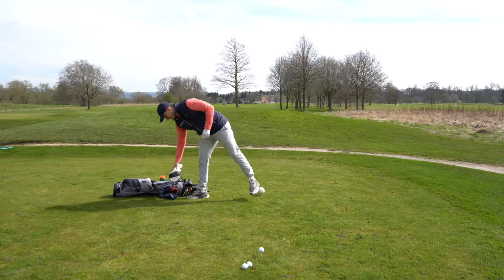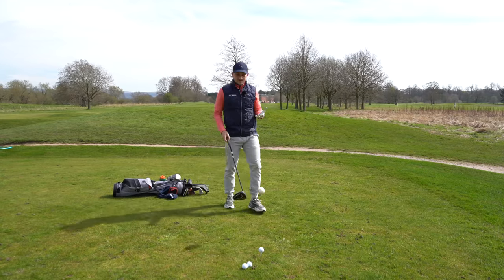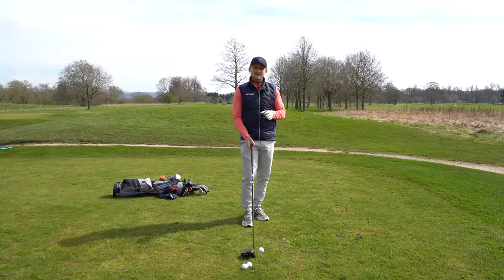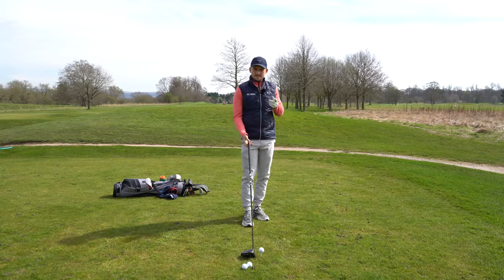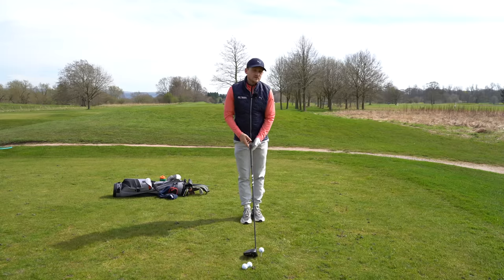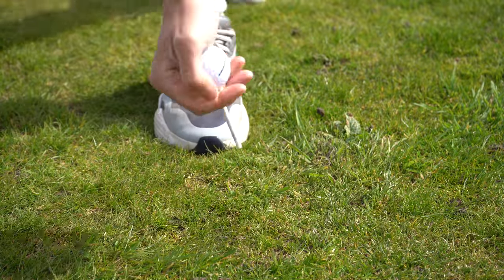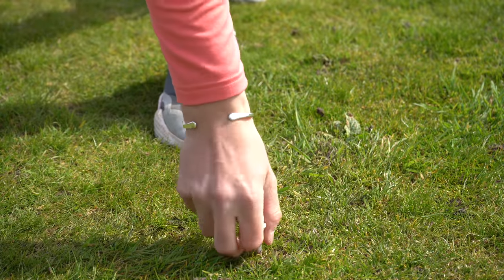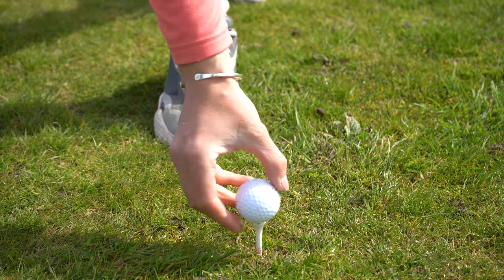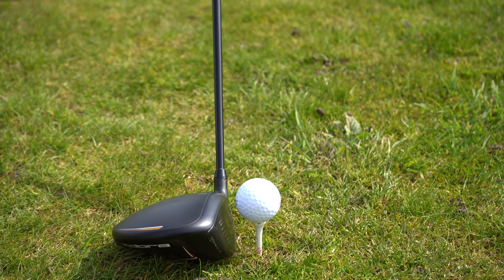So first thing is first: tee height. When you tee your golf ball up with driver, this can have a significant effect on your ability to hit up on the golf ball. So just give it a little check. At the very minimum, if we're looking to hit up on this golf ball better and really encourage this, is to have that ball half a ball above the face. That is paramount. We have to be in that situation. Pre-swing number one is tee height.